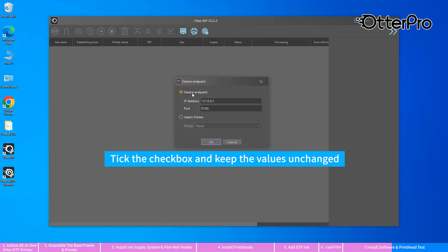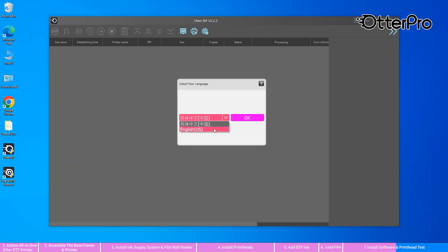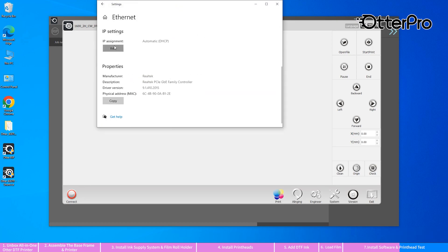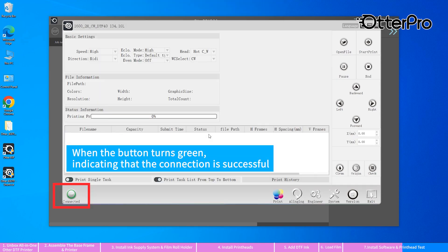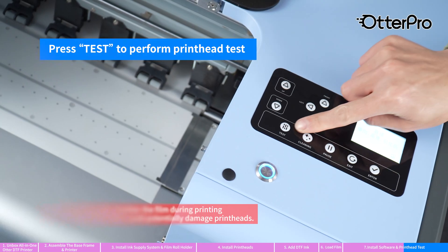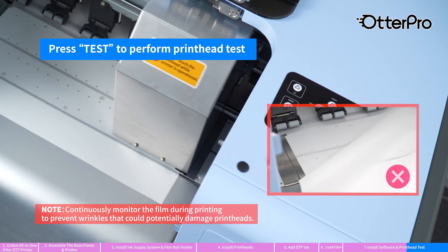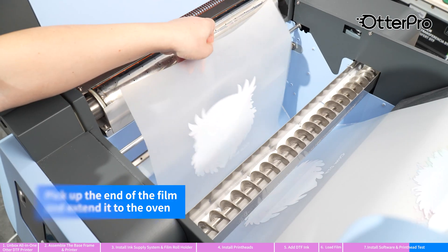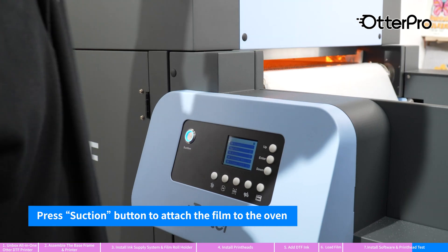Tick the checkbox and keep the values unchanged. When the button turns green, it indicates that the connection is successful. Press test to perform the printhead test. Pick up the end of the film and extend it to the oven. Press the suction button to attach the film to the oven.